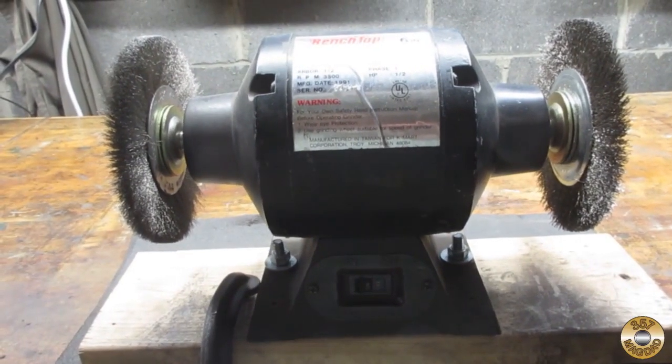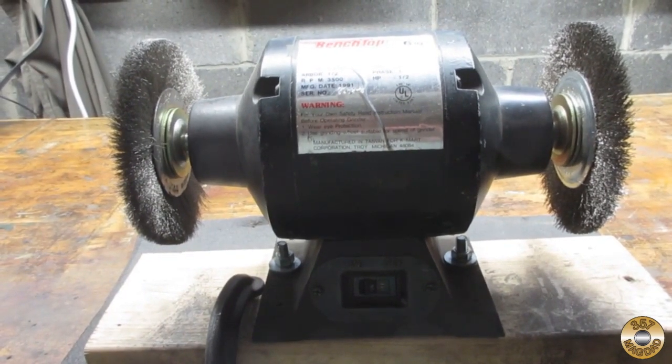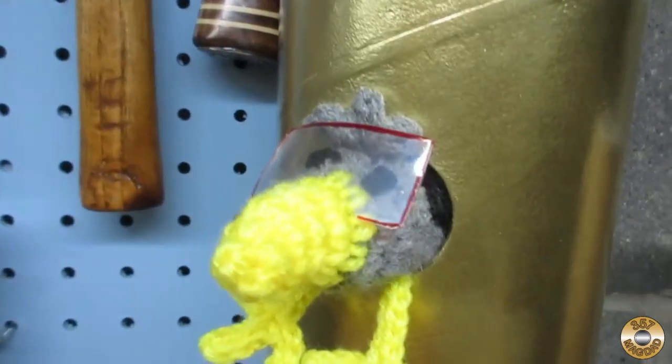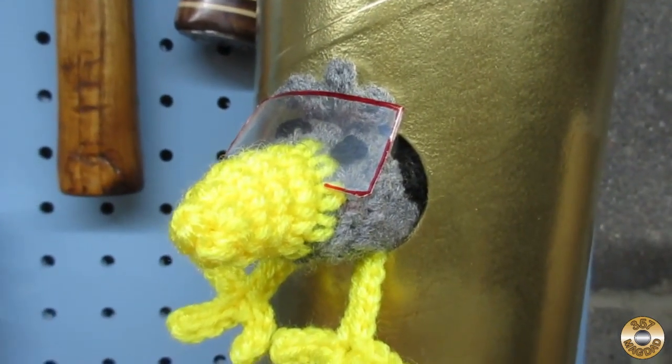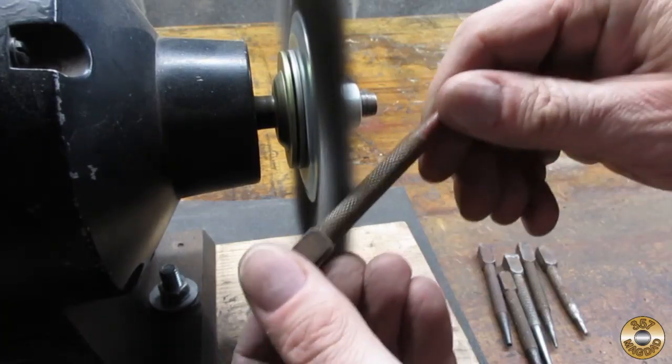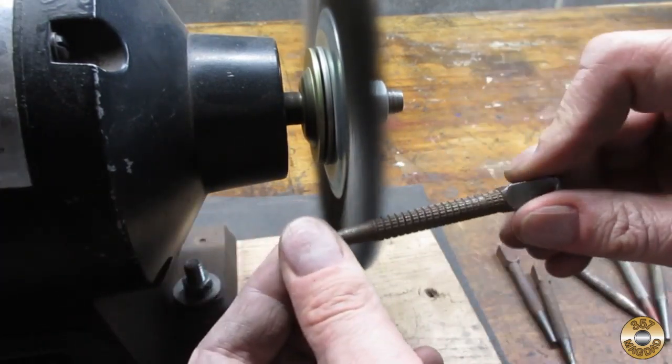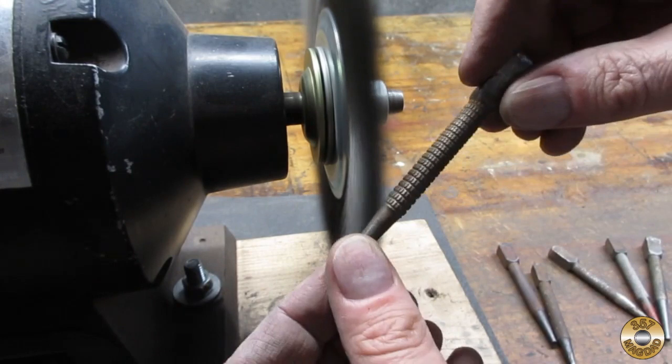The next step was the wire wheel. Make sure you always wear eye protection when you use the wire wheel. First I used my coarse wire wheel to remove the corrosion. I had to find the best way to present each piece to the wheel to get into the knurling grooves.